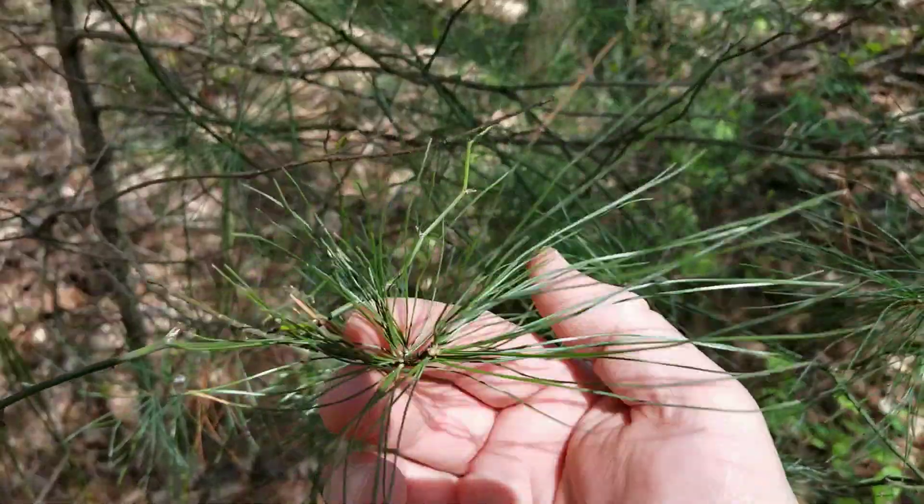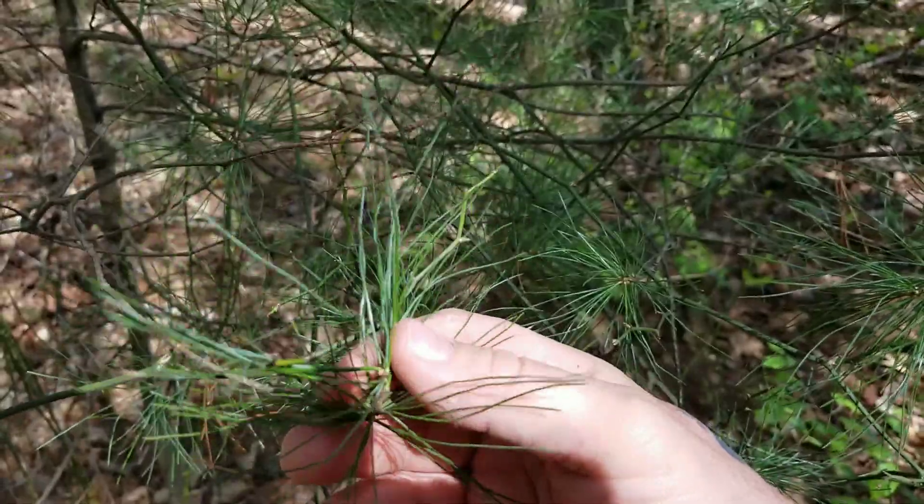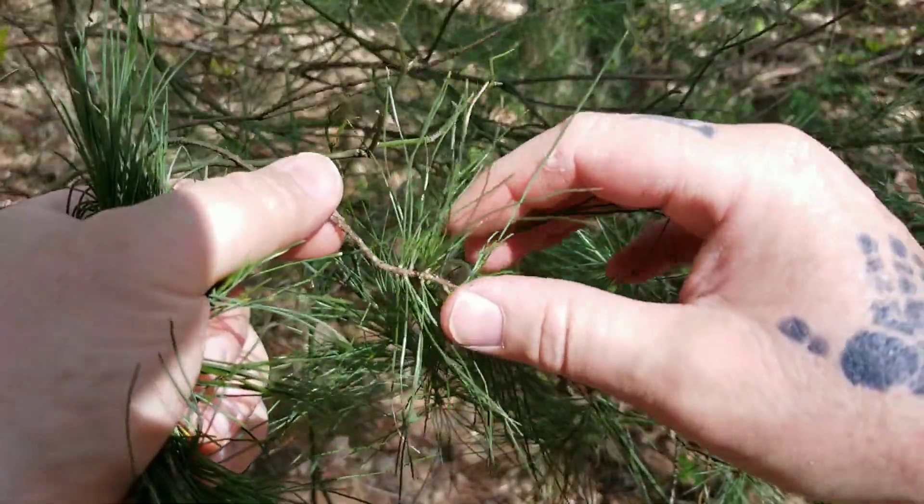Make sure you do your own research and make sure that before you try to make pine needle tea that you are getting the correct type of needles. The needles of a white pine are long and they grow in clusters of five.